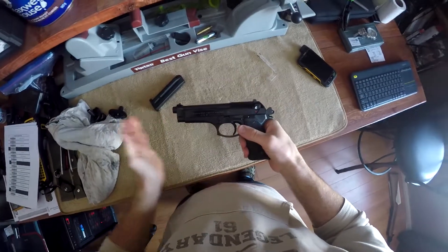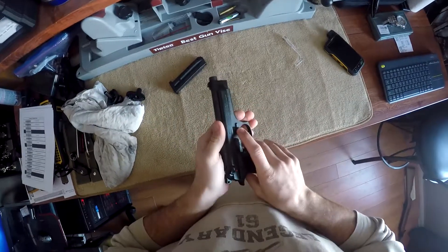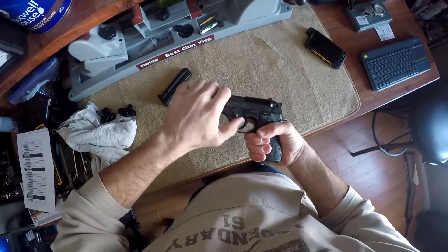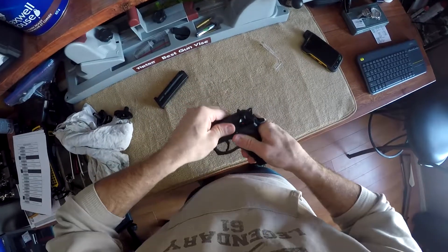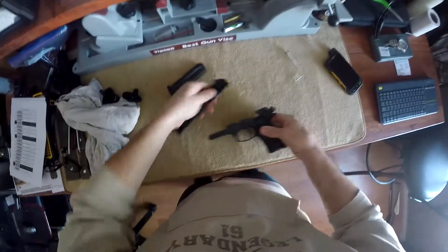So with this firearm, it's very simple. We'll keep it de-cocked. All you have to do is on this side, you have a button you de-press, you pull your tab down, slide back and slide forward. So now you have your firearm in two pieces.